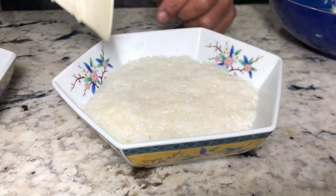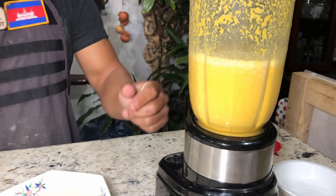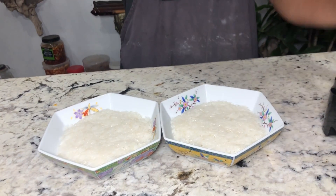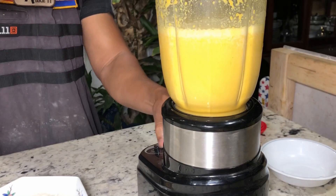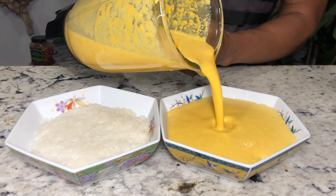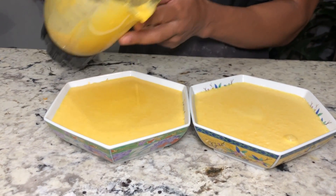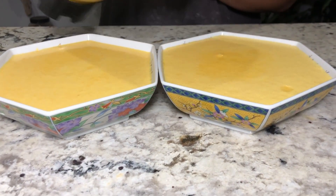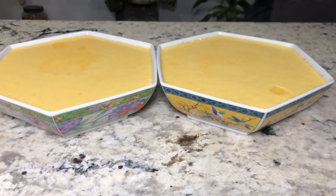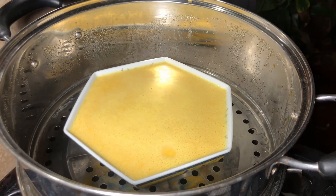Next, we're going to pour the pumpkin mix on top and then steam it. Pour over the mixture evenly. Make sure you give it a quick mix before pouring. Pour a little bit at a time, then steam for 15 to 20 minutes or until it's done.